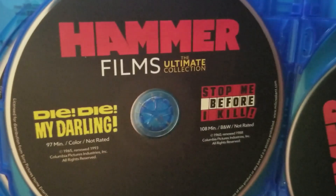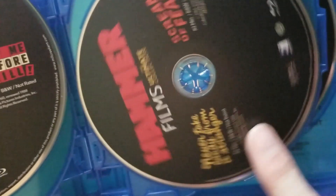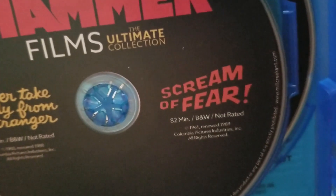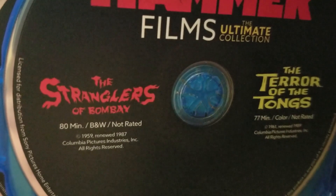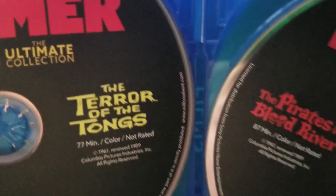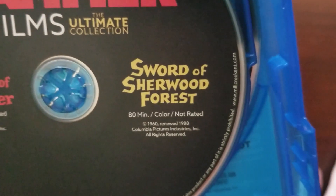Die Die My Darling, 97 minutes, color, not rated, 1965. Stop Me Before I Kill, 108 minutes, black and white, not rated, 1960. Never Take Candy from a Stranger, 82 minutes, black and white, not rated, 1960. Scream of Fear, 1961, 82 minutes, black and white, not rated — Hammer knew how to keep the run times low and got some effective work out of them. The Stranglers of Bombay, 80 minutes, black and white, not rated, 1959. The Terror of the Tongs, 77 minutes, color, not rated, 1961. The Pirates of Blood River, 87 minutes, color, not rated, 1961. And Sword of Sherwood Forest, 80 minutes, color, not rated.